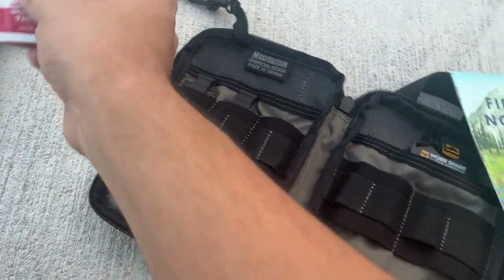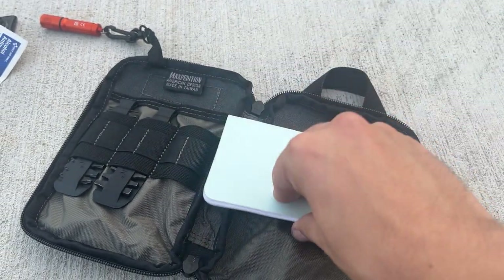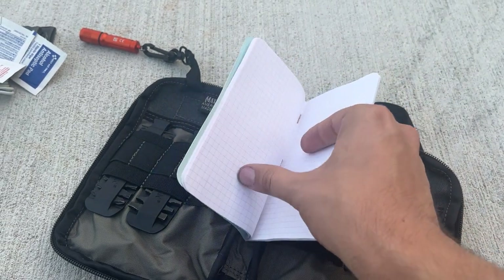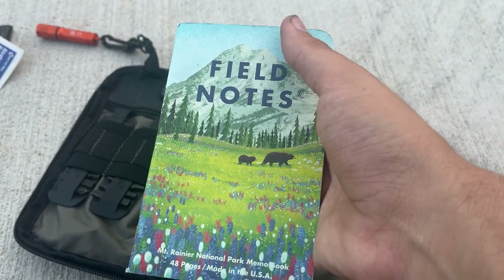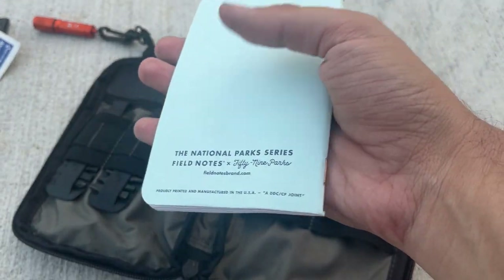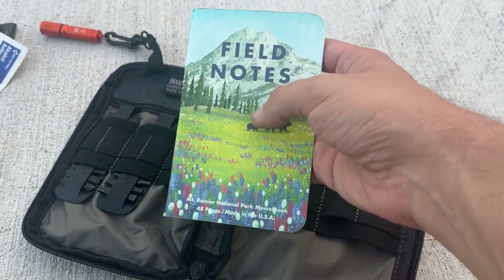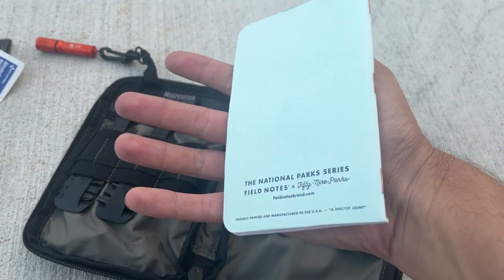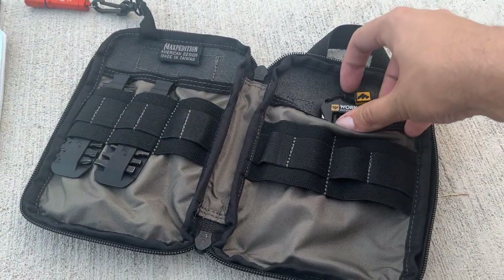There's also some burn cream. And Field Notes — I've literally never used this but I got a three-pack when I bought a knife from a guy. They're national parks edition and they look really nice. I'll probably never use them but I figured I'd throw one in — looks cool and it's good to have.